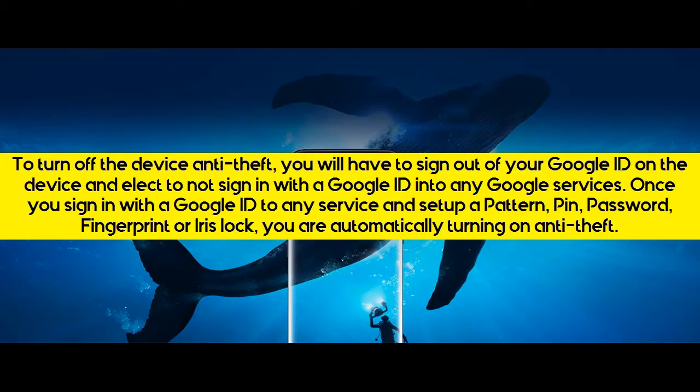To turn off the device's Anti-Theft, you will have to sign out of your Google ID on the device and elect to not sign in with a Google ID into any Google services. Once you sign in with a Google ID to any service and set up a pattern, PIN, Password, Fingerprint, or Iris Lock, you are automatically turning on Anti-Theft.